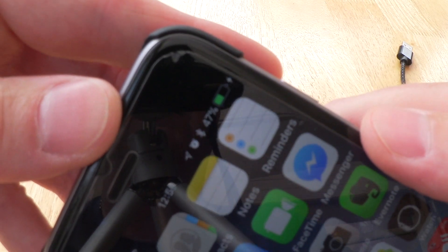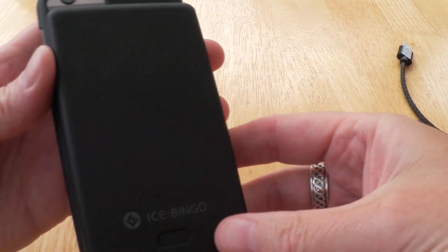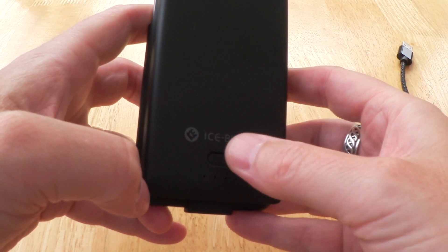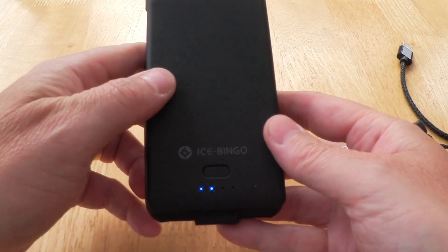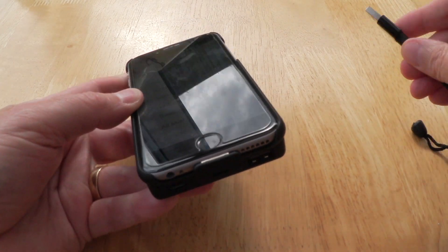You can see it's charging up. You can simply turn it off by taking off the back or by pressing this button twice to stop charging, so you can also leave it on the back without charging. As a little bonus, I'll actually turn it on and charge my phone while I'm talking to you.